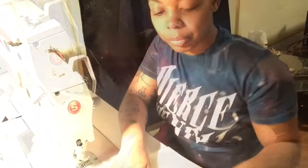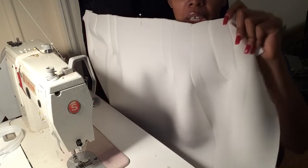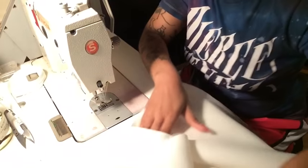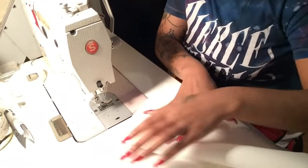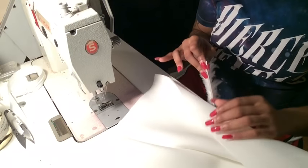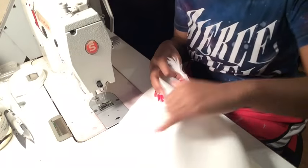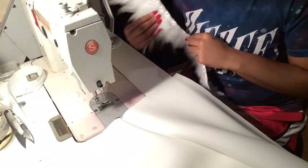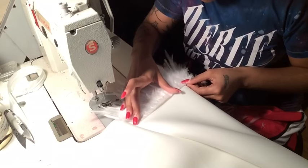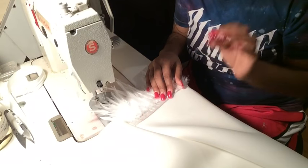I already previously cut out my basic skirt — it's your basic skirt with darts. The next thing I'm going to do is figure out how far down I want the feathers. These feathers are about three inches in length. I'm going to place the feathers down to see if I want them at the bottom or a little bit above — I'm going to start about an inch and a half above.